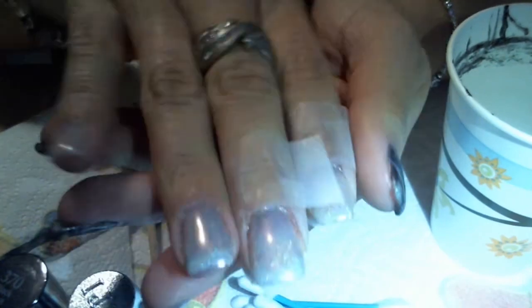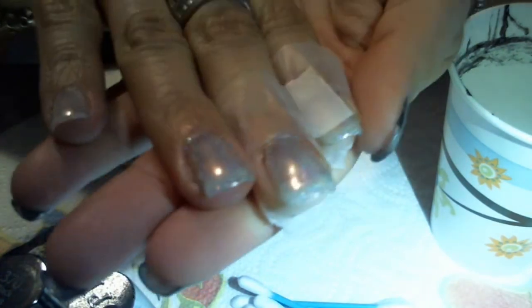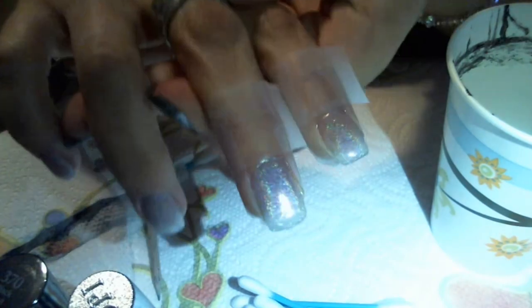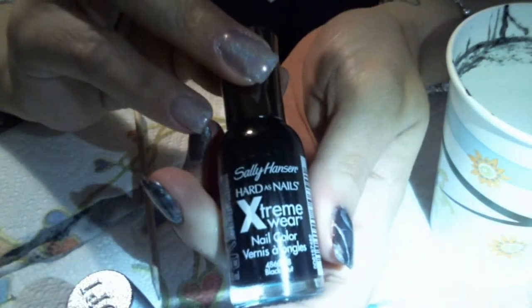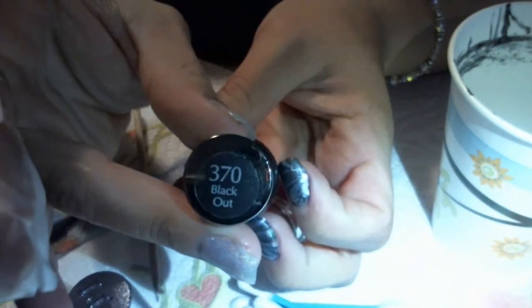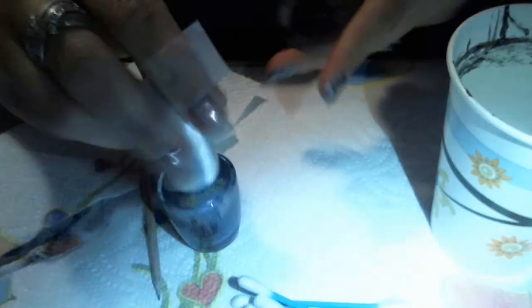I use just a simple coat of OPI's DS Sapphire. For my right hand I did just one very thin coat of DS Sapphire on my nails and I really like this color — I've never used it. I already have two of my nails taped up and the colors I will be using are Sally Hansen's Extreme Wear nail color in Blackout and OPI's DS Sapphire.